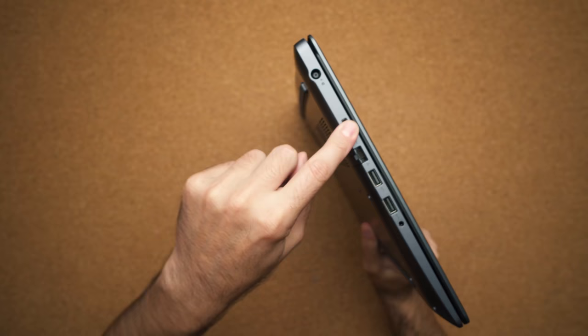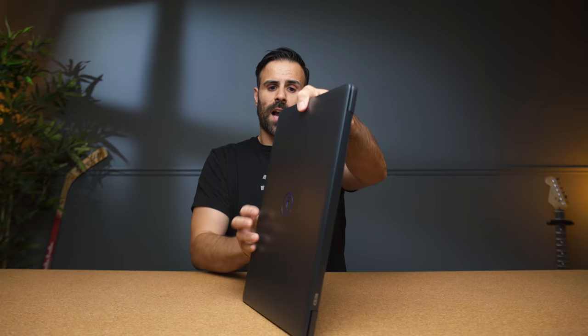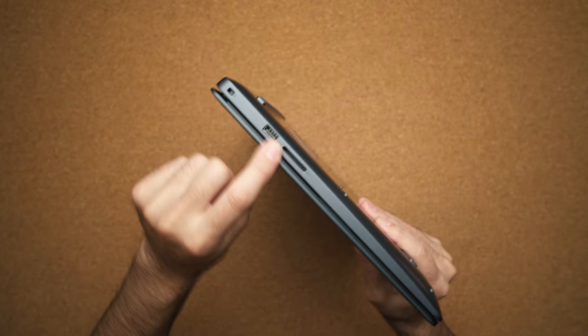You have an HDMI port, a full size RJ45 ethernet jack, two USB 3.0 ports, and your audio jack. On the right hand side you have another USB port and a full size SD card slot. The only thing that's missing is USB Type-C. I understand this is a budget laptop, but come on, this isn't 2017. USB Type-C, whether it's Thunderbolt 3 or not, should definitely be on this laptop.